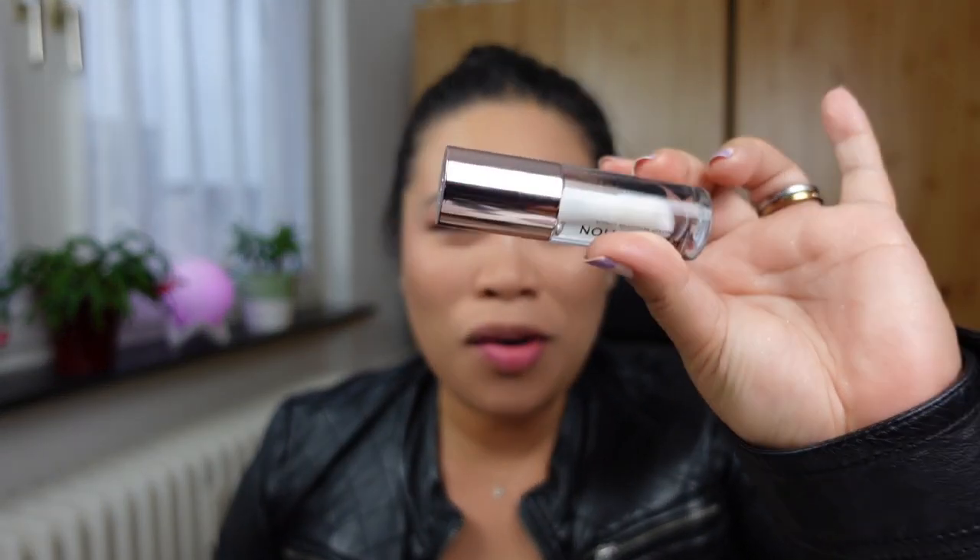Now we are going to try the Pout Balm Plumping Lip Gloss with Vitamin E. It's quite hard to talk with a brace on — if you haven't noticed, I am wearing a colorless gray brace. I've shared that already, but if you want to know more about it, write a comment below.